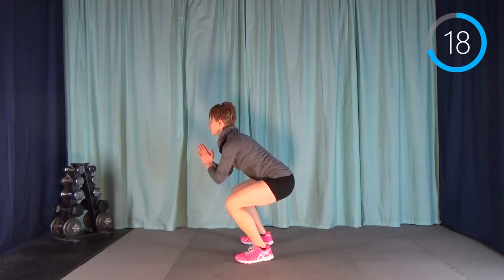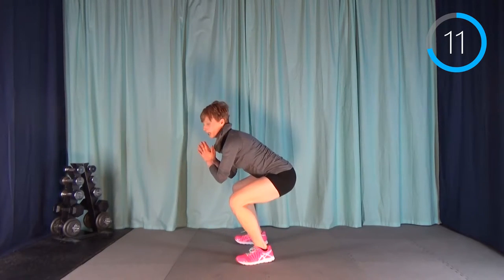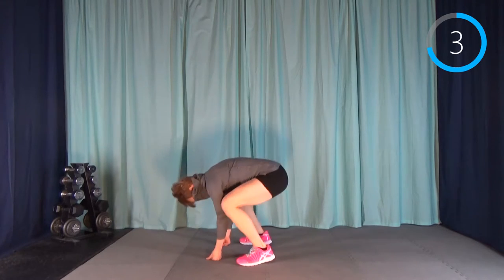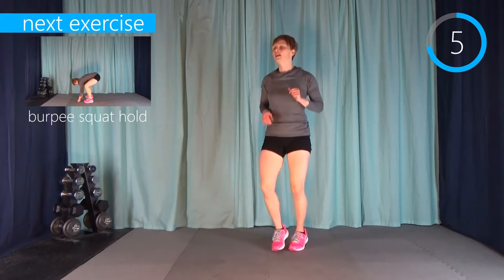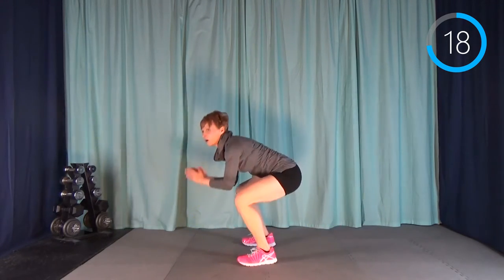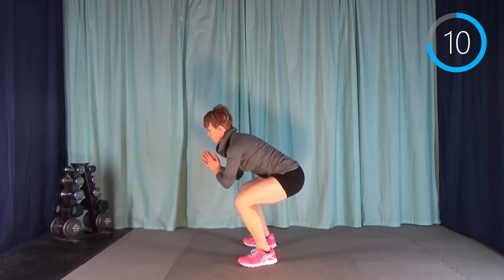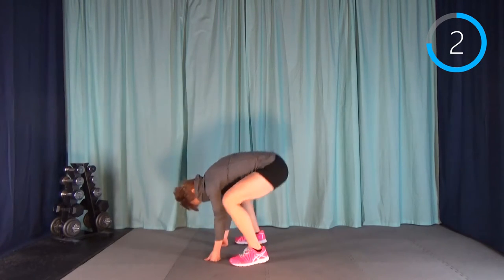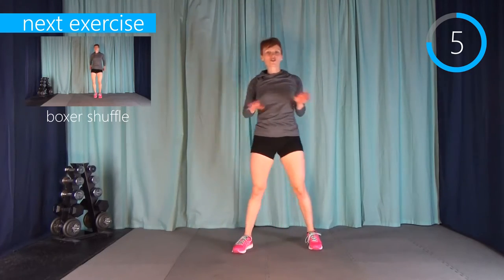Here we go again. I've got my hood to contend with as well as the long sleeves. One more interval, and then we're cooling down.